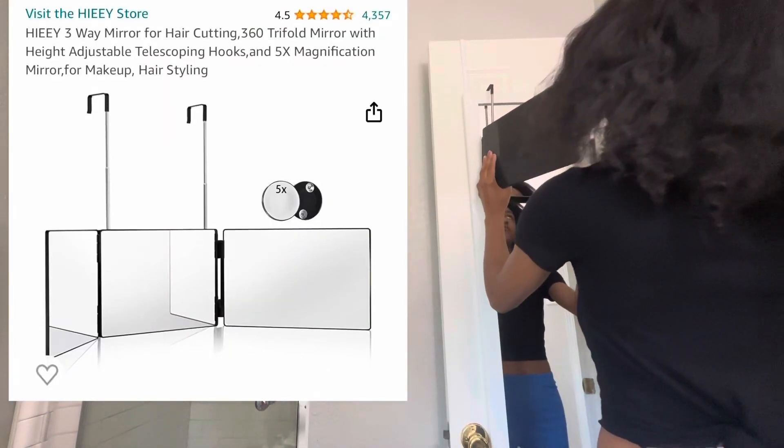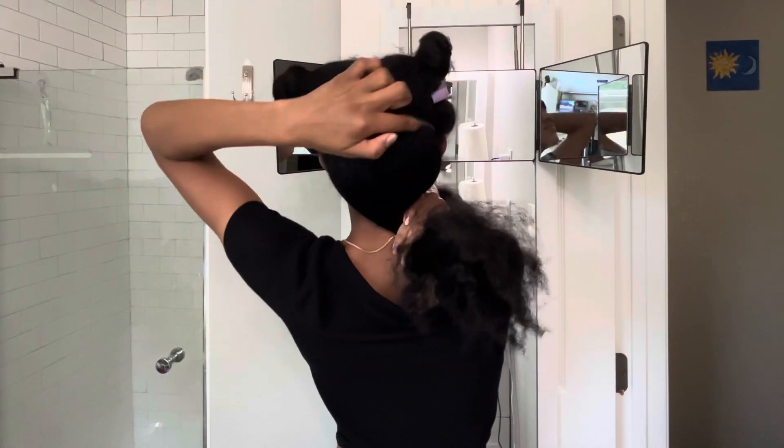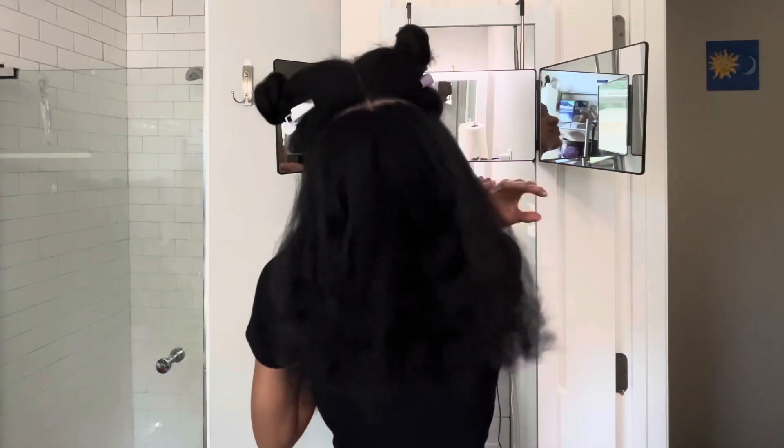I'll also need a tangle teezer and some clips. This three-fold mirror from Amazon comes in clutch when I'm trying to get straighter parts — it's about $21 on Amazon and will be linked in the description below.